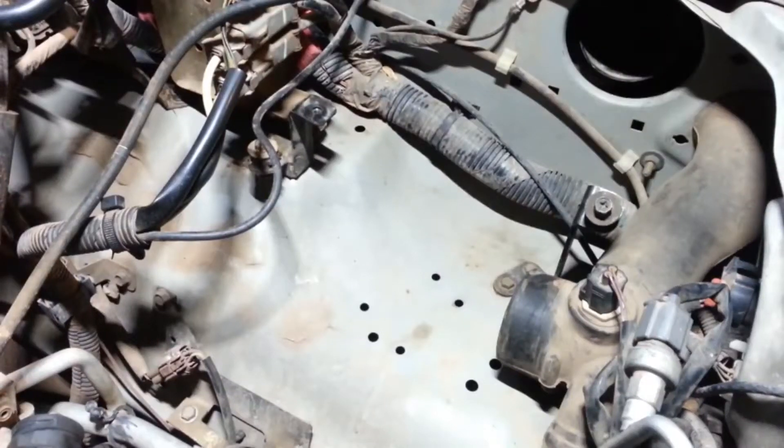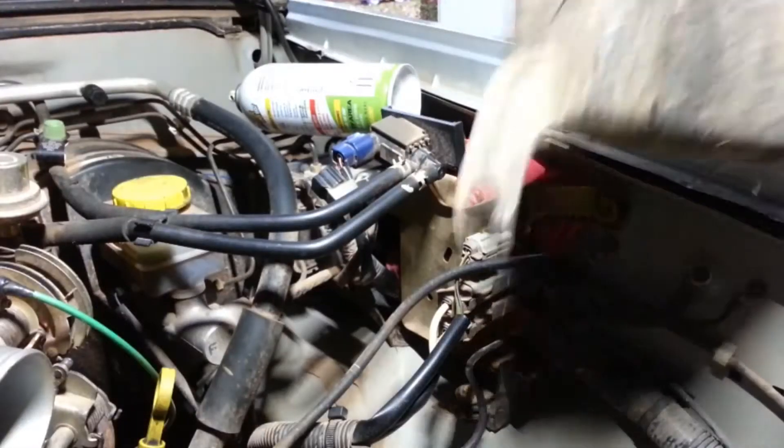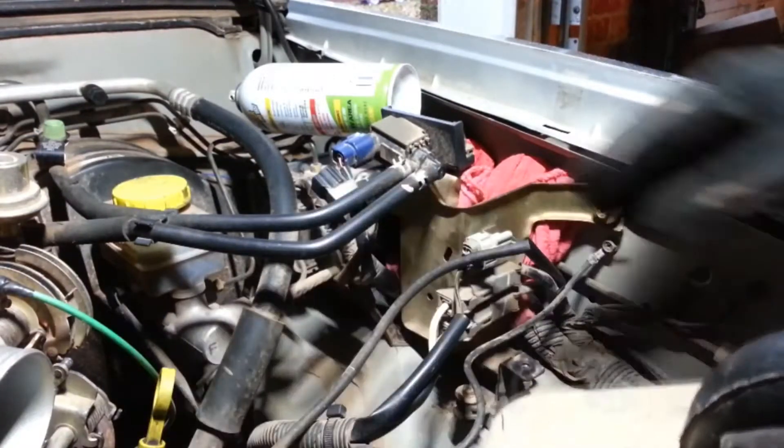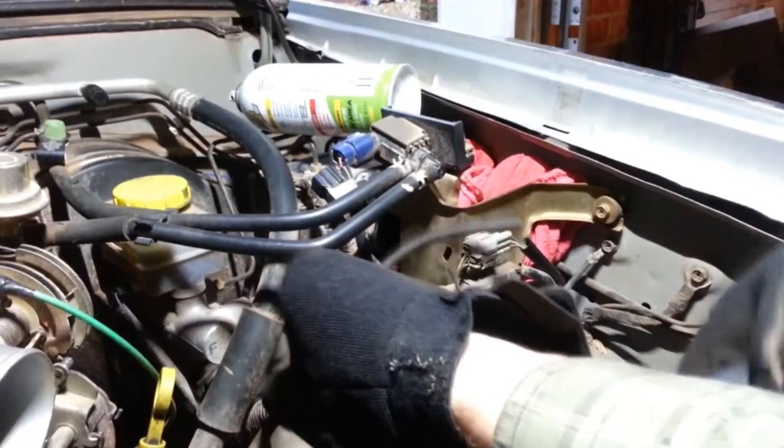Here comes the new intake, or I should say old but new to me — it's always mine. I almost forgot all about this, but here's the anti-resonator, which actually is what makes this intake — the stock one — so much quieter instead of the rumble with the short ram.